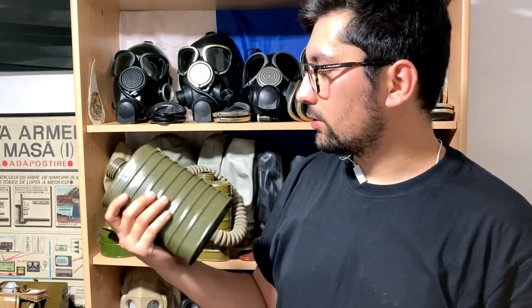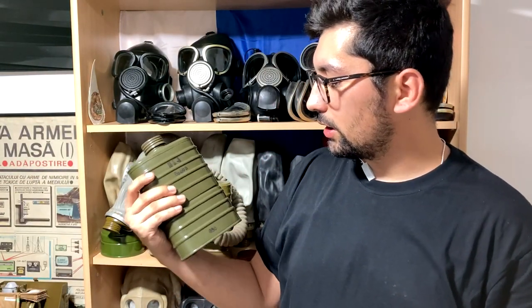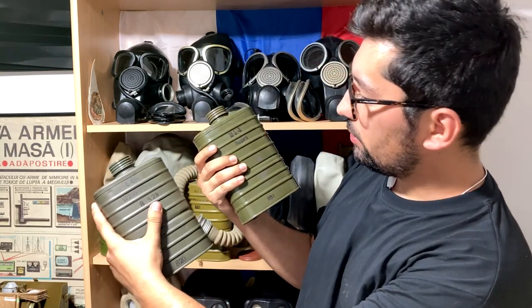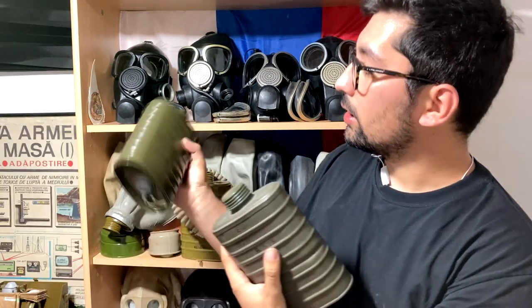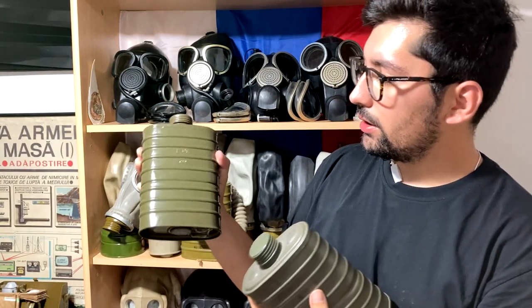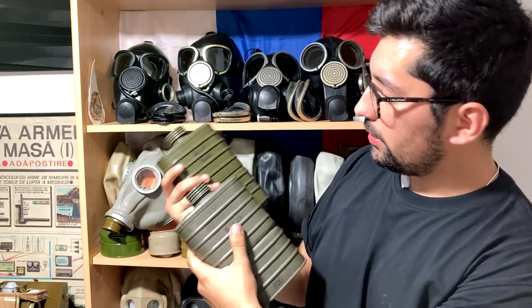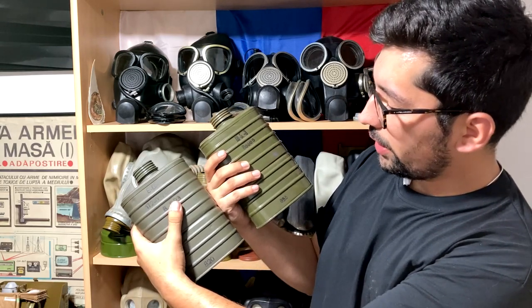I also have a second EO-14 filter that's quite similar, but I can't distinguish the year of production. Interestingly, one is quite shiny and the other is not. This one has the filter name EO-14 stamped on the back in metal — the stamps on the two filters are quite different. I hope you liked this video. Thank you again to Jakub for collaborating, and see you next time for part two covering the Romanian and Czech clones of the SHM-41. Goodbye!